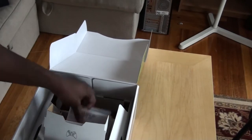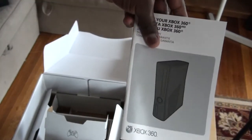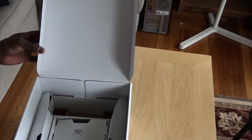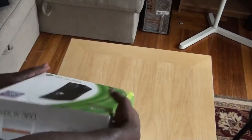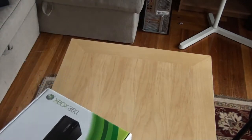And of course there's the full Xbox 360 instruction manual. This unit doesn't come with HDMI cables included — I guess that is only with the 250GB version.